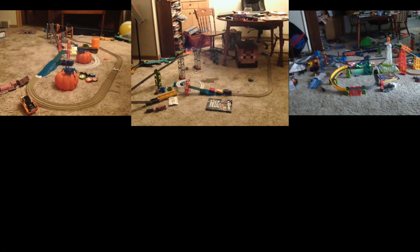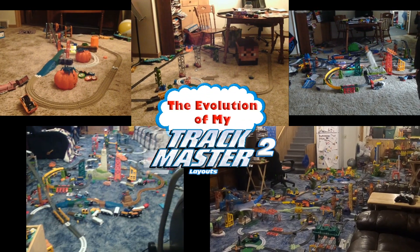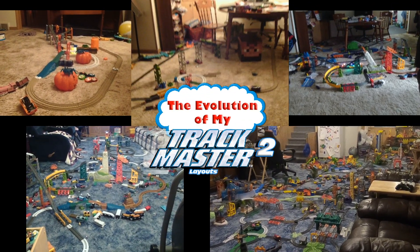So what am I calling this video exactly? I'm calling it the Evolution of my Trackmaster 2 Layout. Oh yeah, I'm also going full out on Lucky Tug style with this.